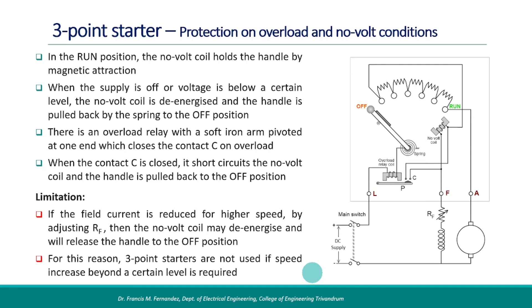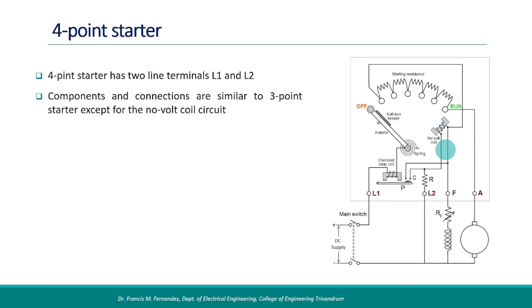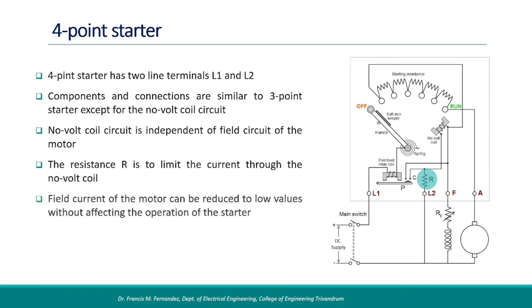A solution to this problem is to use a four-point starter. It has two line terminals L1 and L2. Components and connections are similar to the three-point starter except for the no-volt coil circuit. Here, the no-volt coil circuit is independent of the field circuit of the motor. Internal resistance R is used to limit the current through the no-volt coil. Field current of the motor can be reduced to low values without affecting the operation of the starter. Starting and protection operations are similar to that of three-point starters.